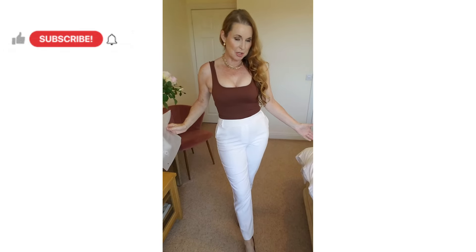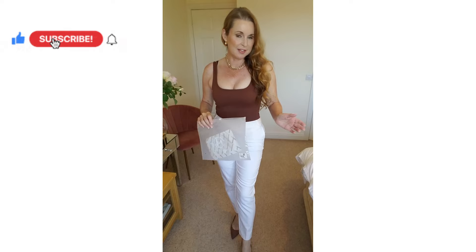Hello and welcome back to my YouTube channel, Sharon Janney. I hope you're well and had a nice week. Today we've got something a little bit different.